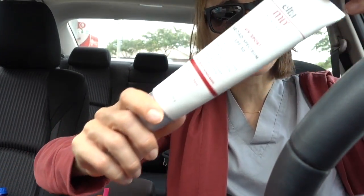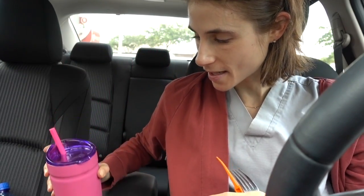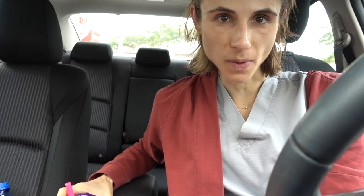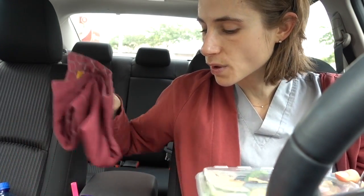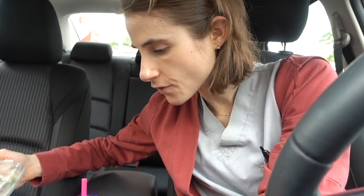Hey guys, it's the noon hour. I'm reapplying some Vaniply cream here, still loving it. Before I left this morning I also put on a layer of my UV Sport sunscreen from La Roche-Posay, also loving that. I've got my lunch here — shout out to Bubba, I put ice in him this morning and it's still intact. I finished my rose hip tea during clinic and most of my second liter of water, refilled, and still got ice in the cup. Not mad at Bubba!